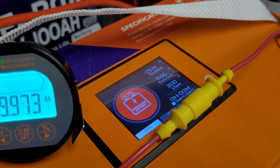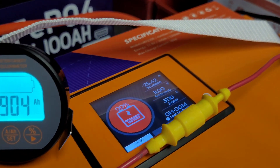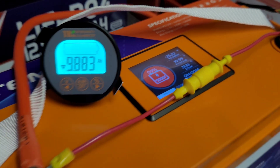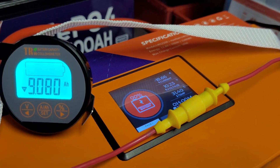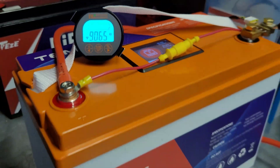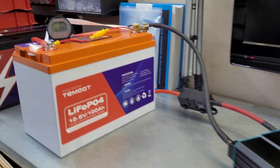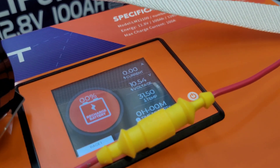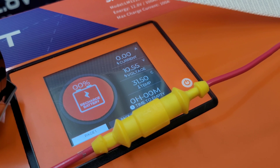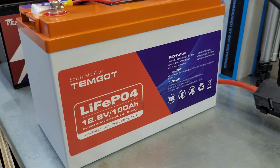It did turn back on. Still fairly low on voltage but working with just a lighter load. We did just now pull the full 100 amp hours of capacity. Then it shut itself down again - we pulled 101 amp hours total, got the rated capacity. Sitting at 10.5 volts, 31 degrees Celsius internal, and zero percent state of charge.